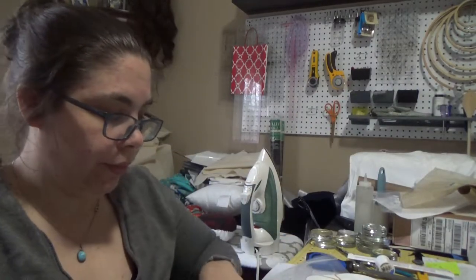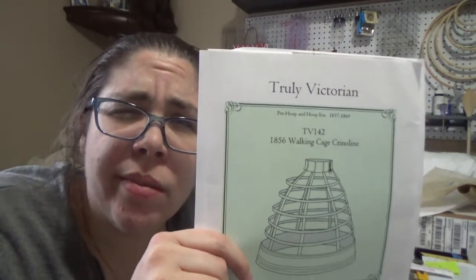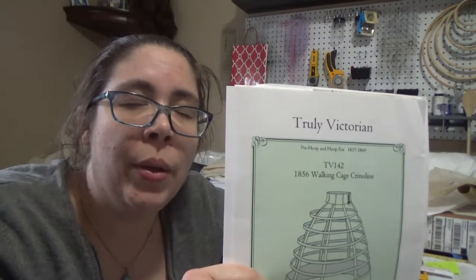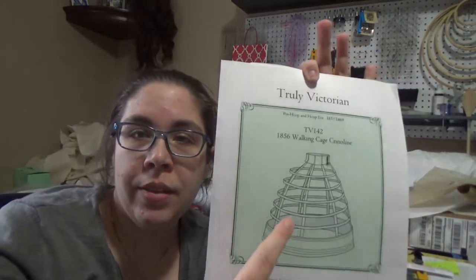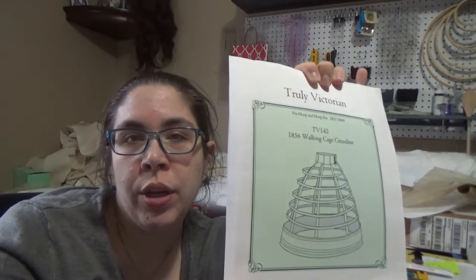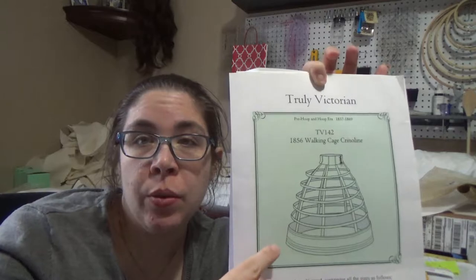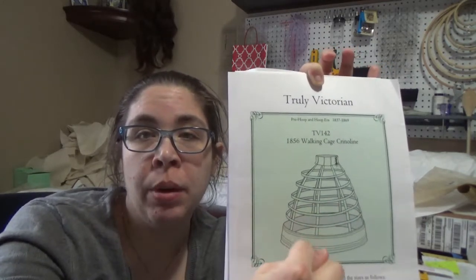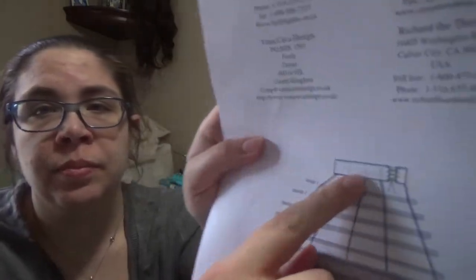I just finished looking over the instructions for this. I knew this, but I didn't know it — the knowledge was there, but I didn't think about it. This is going to be more of an engineering project than a sewing project. It's going to be fun. There's one thing that's sewn, and it's the bag lining at the bottom, because I'm going to use an elastic waistband instead of sewing together this laced, corseted hoopty.